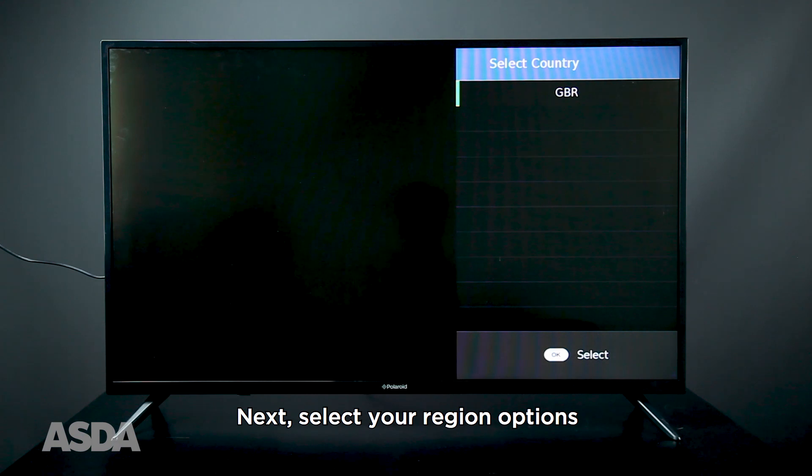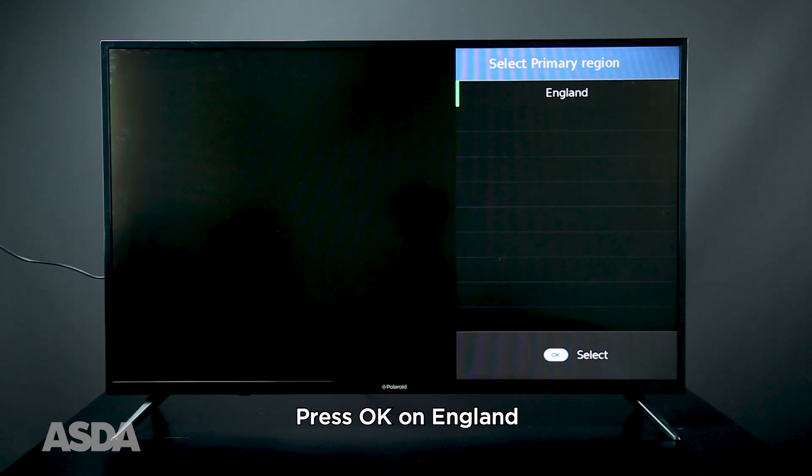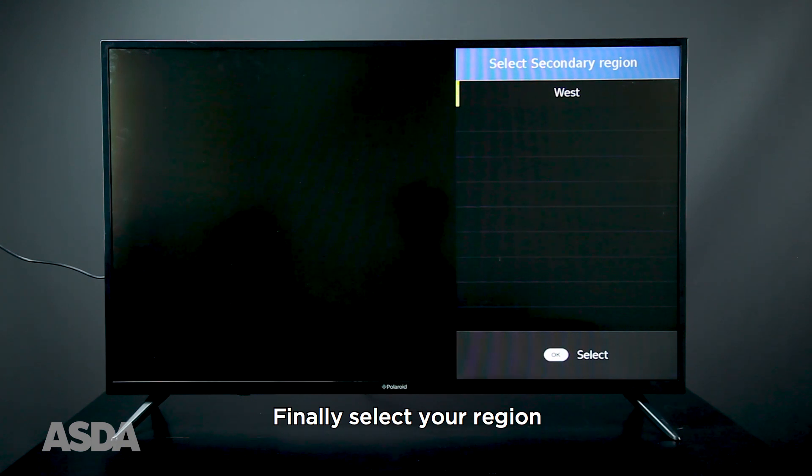Next, you'll need to select your region options. Press OK on GBR. Then press OK again on England. Finally, select your country region.